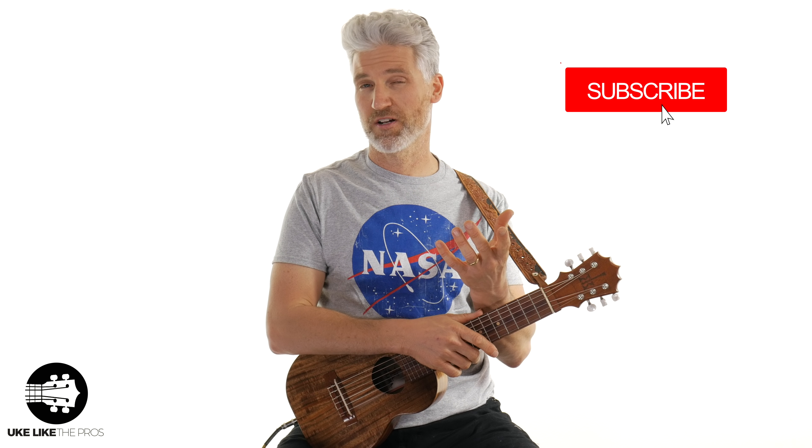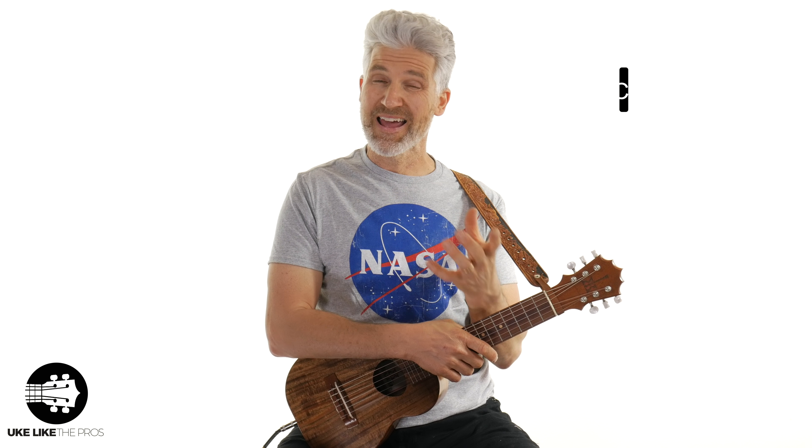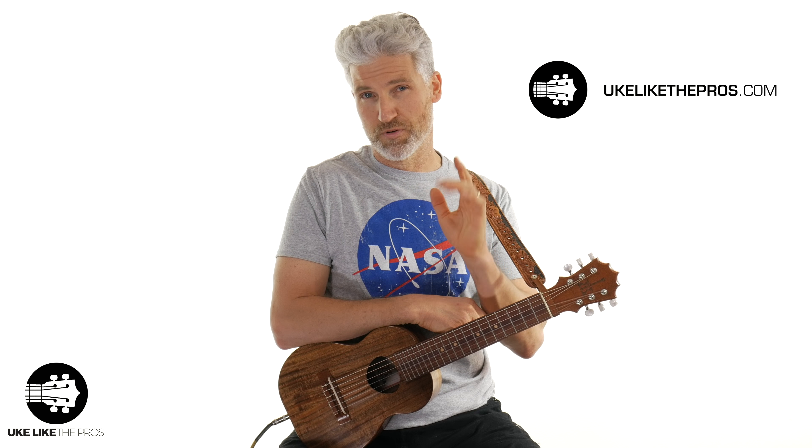Hi, I'm Terry. Welcome to You Like The Pros. If you haven't done so already, subscribe to the channel and hit that bell notification so you stay up to date on everything. And if you're ready to dive into this instrument a little bit more, I have a complete step-by-step video course up at YouLikeThePros.com — I'll put that in the link below. It's one of the first of its kind, and you will not be disappointed if you're ready to really explore this great instrument.